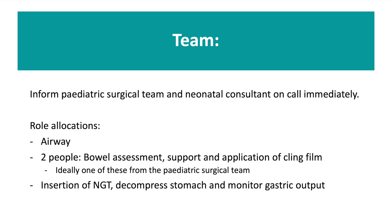Have one person on the airway, two people for bowel assessment, bowel support and wrapping of the bowel with cling film — ideally one of these should be from the paediatric surgical team. The fourth person should be in charge of inserting the NG tube, decompressing the stomach and monitoring the gastric output and any fluid that has been given. During the huddle, ensure that the midwifery and obstetric team are aware that we ideally want a minimum of 10cm of umbilical cord attached to the baby and that we plan for one minute of delayed cord clamping.